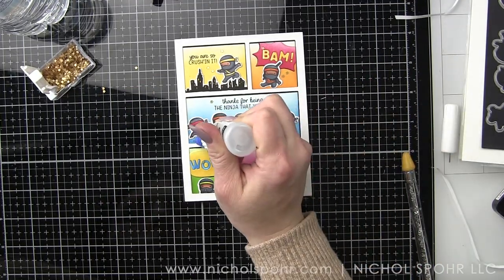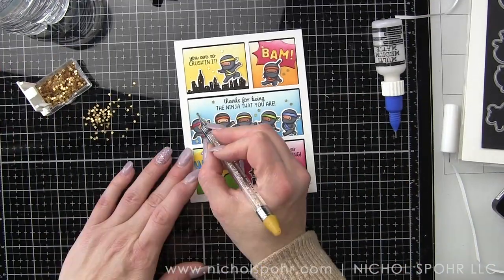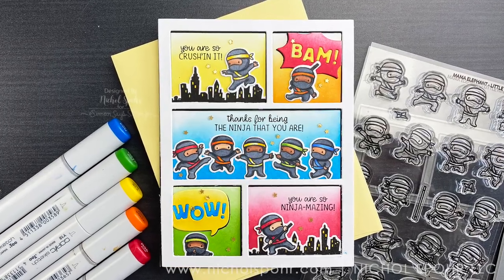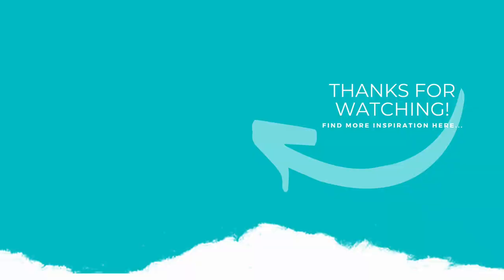And that is going to be it for this Comic Strip Little Agenda card. Thank you guys so much for joining me today for this Mama Elephant Little Agenda Comic Strip Ninja card featuring brand new Mama Elephant March 2021 release products. The supplies I used to create my card are listed and linked below the video. Here is another video featuring Mama Elephant products that you might be interested in. If you enjoyed this video, please give it a thumbs up, subscribe to my channel, and hit that notification bell to never miss a new card making video. Thank you so much and we'll catch you next time.